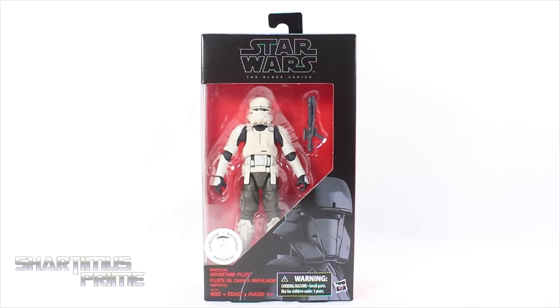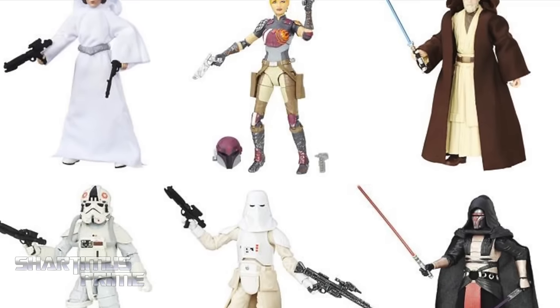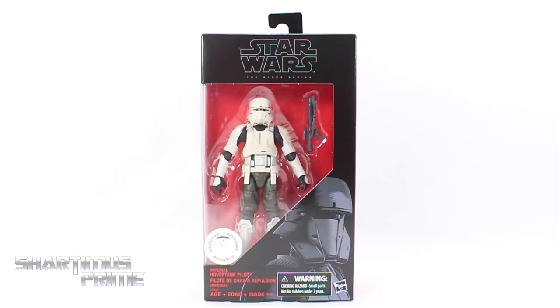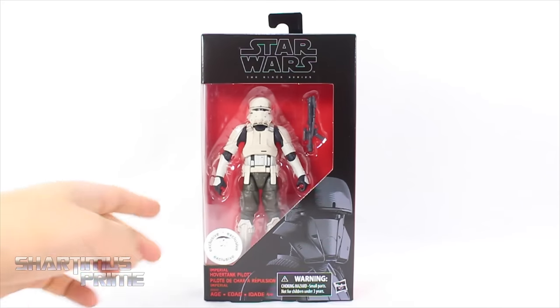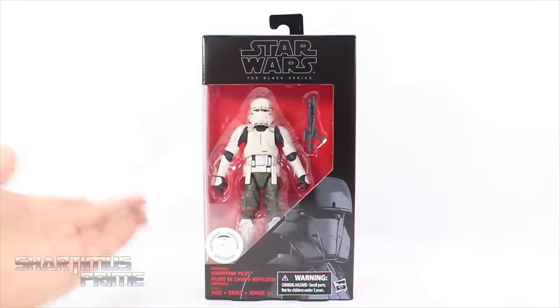If you're trying to get your Star Wars figures, you can get them at BigBadToyStore.com — click the link in the description below. But if you wanted to get this specific figure, you can only get it at Toys R Us because it has a Toys R Us sticker right there — it's a Toys R Us exclusive.